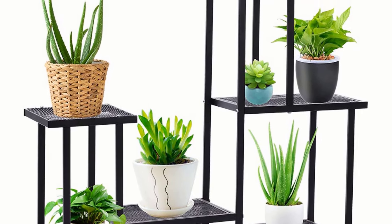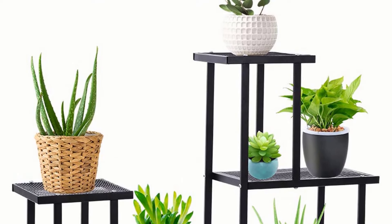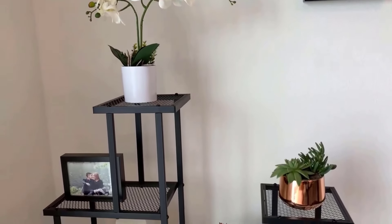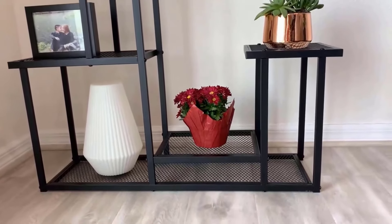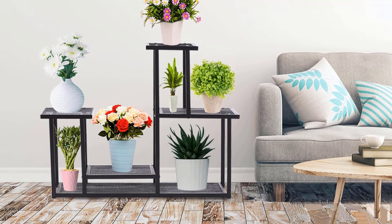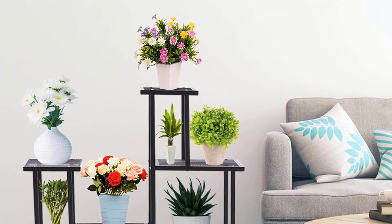The triangular structure improves the stability of the plant holders. The ladder-shaped rack features a smooth surface and back base rails that effectively prevent plants from falling. The base lock provides upgraded stability. Advantages: folding portable design, waterproof, moth resistant, durable, weighs 9.5 pounds, and can withstand 115 pounds.